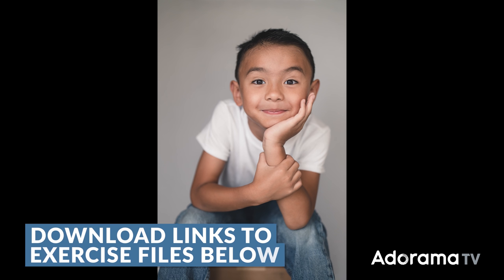My name is Pai, welcome to AdoramaTV. It's wonderful being back here with y'all. This is Master Your Craft, and part of mastering your craft is really understanding how little you need to capture great images. So let's create a minimalistic home studio. I'm also gonna work through and edit this image with you guys inside of Lightroom, as well as Photoshop. So be sure to download the exercise file.